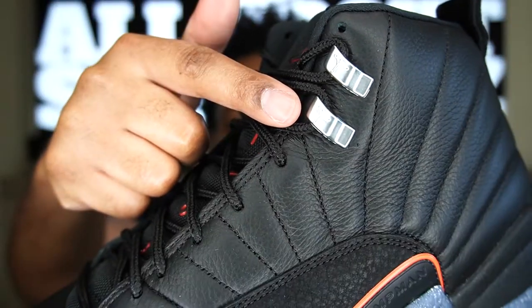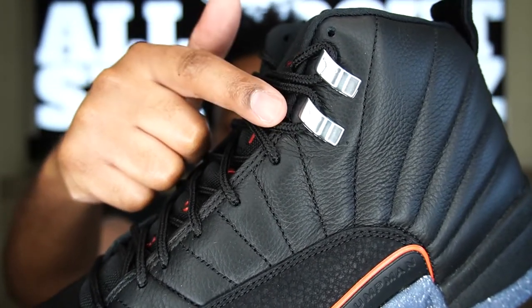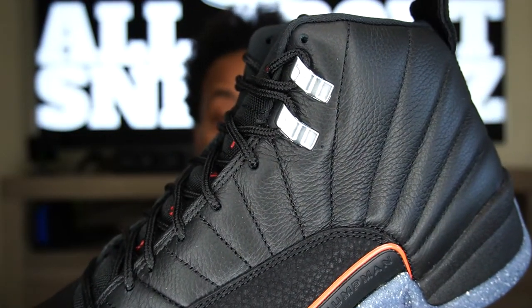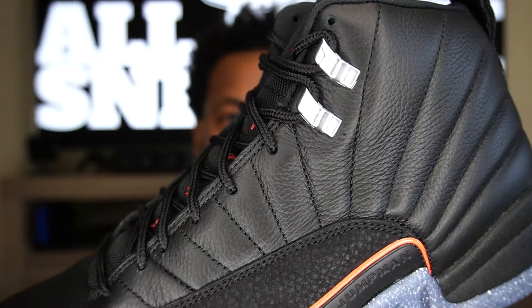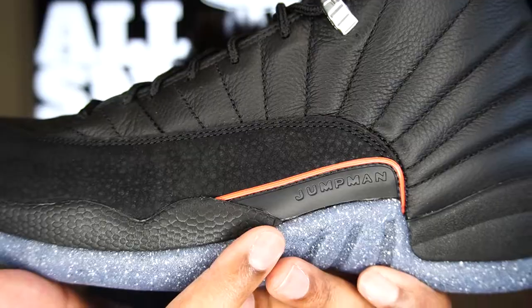Up on the eyelets we do have those chrome hits — but this is not actually metal, it's painted plastic. I'd prefer metal pieces on the shoe, but then you have the potential for rusting, so maybe the painted finish isn't too bad.